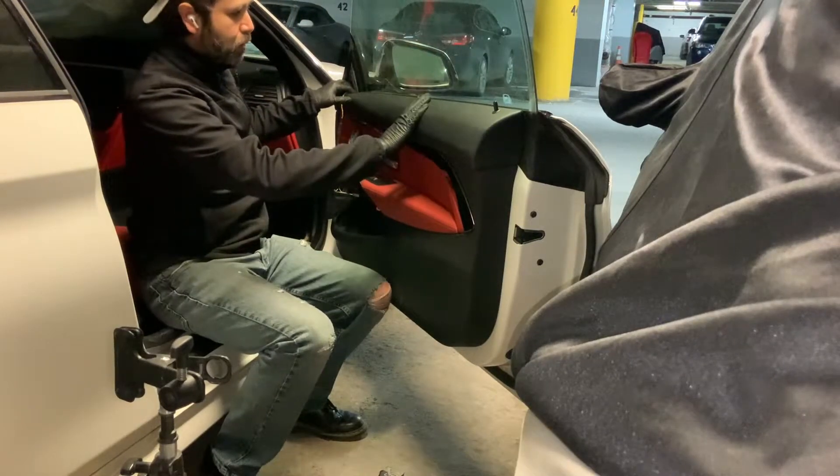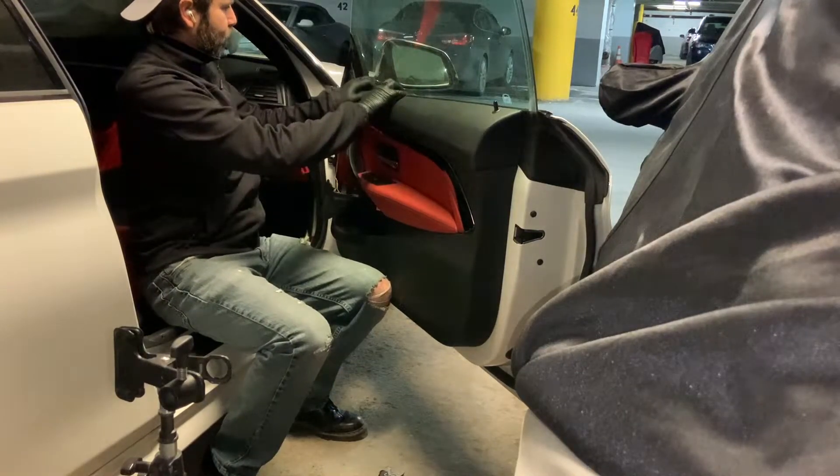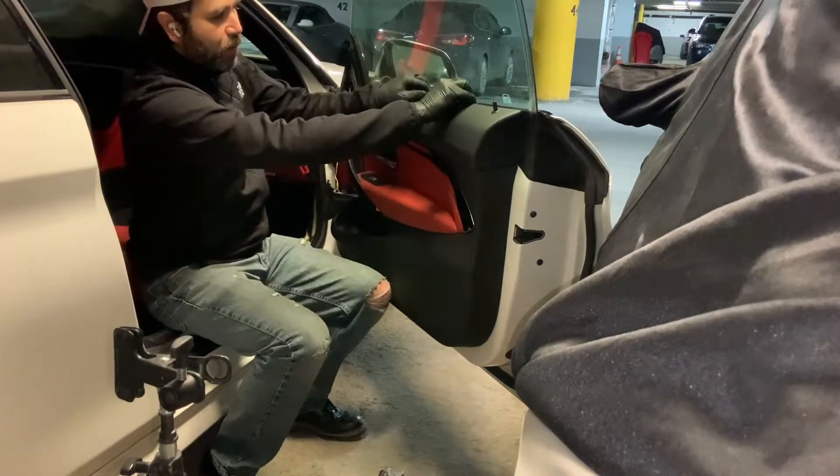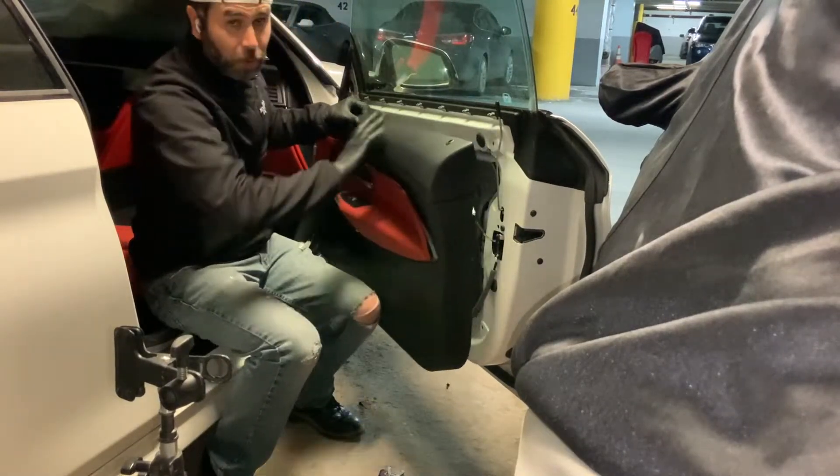To take the trim off, just put your pin in here. That's it. And then use all your screws.